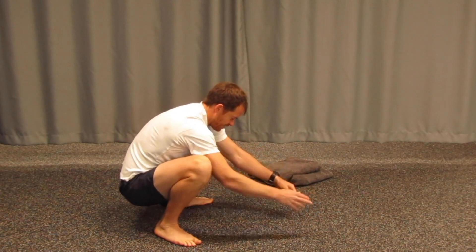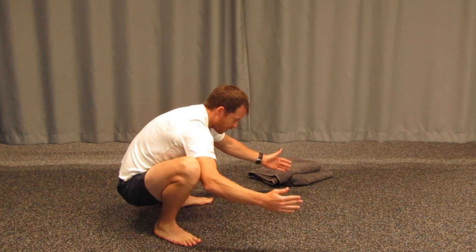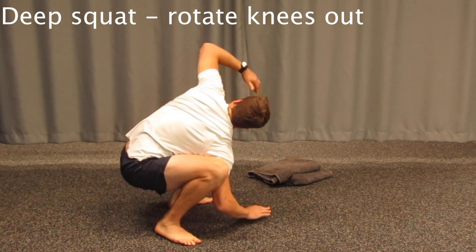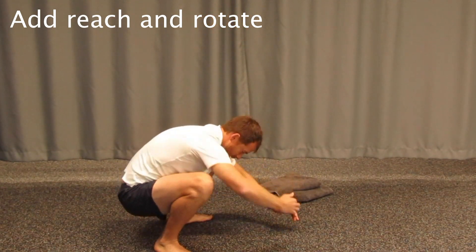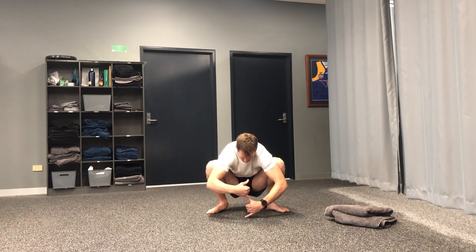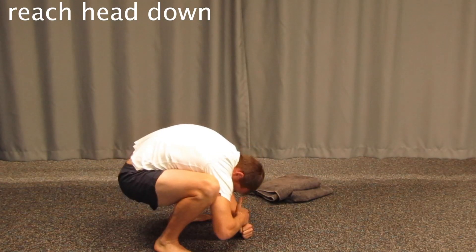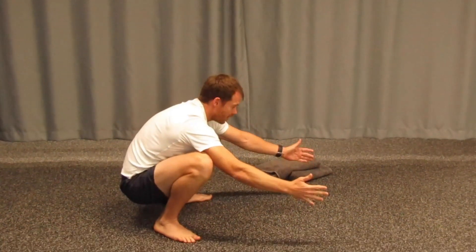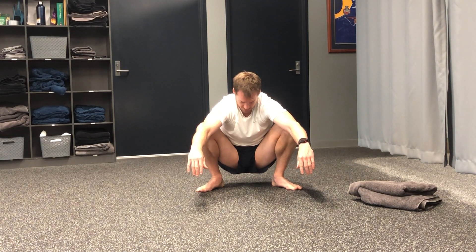Instead of just being static in the squat, you can start to work through your knees and hips, pushing apart with your elbows. You can do some rotations each way. See how low you can bend your head while keeping your butt down — build a bit of a bridge and try to touch through your thumb while dropping down. Give yourself a bit more of a challenge and spend time in this position.